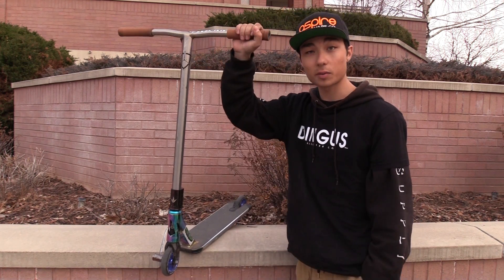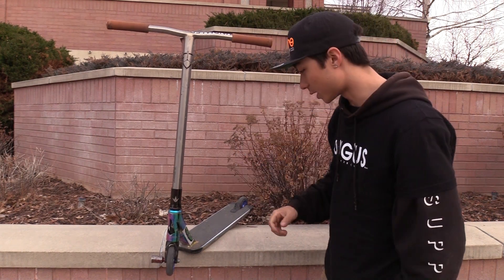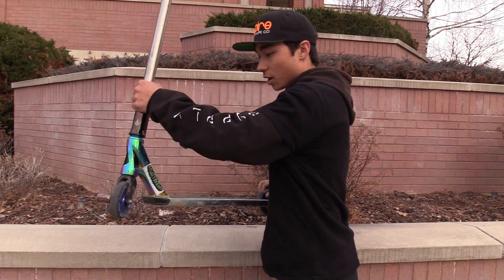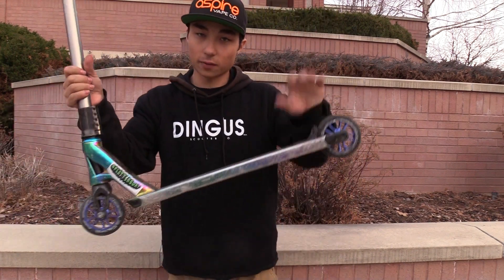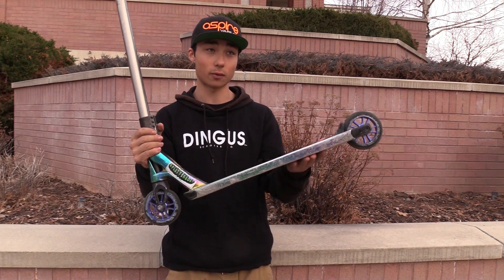Running these Tilt grips here — these things are absolutely wonderful. They've lasted me about two years now, always kicking it. Running here we got the AOS V4 Envy deck. I do believe this thing is 20 and a half by four seven.